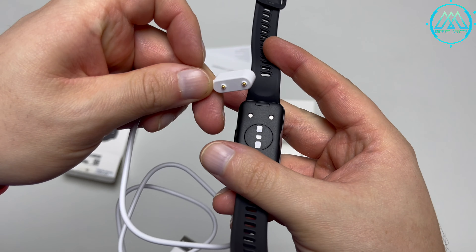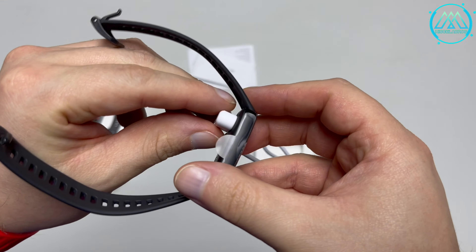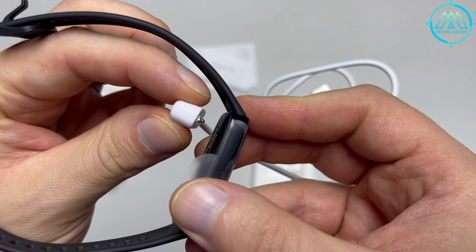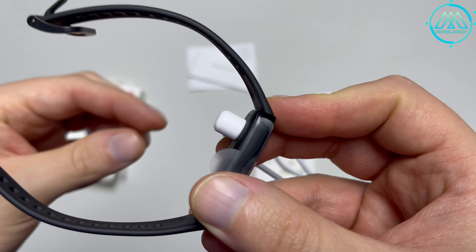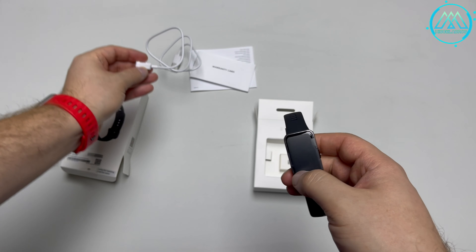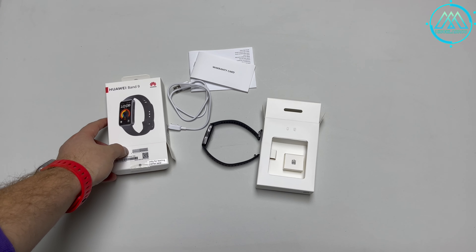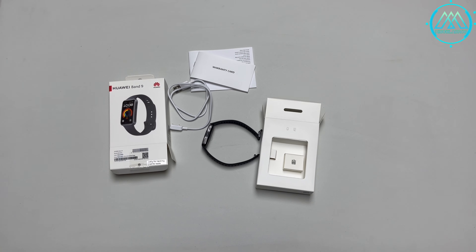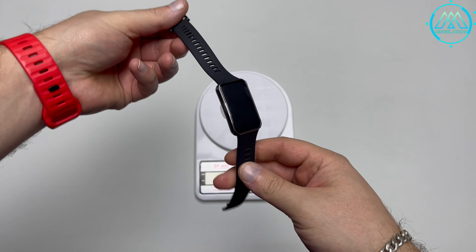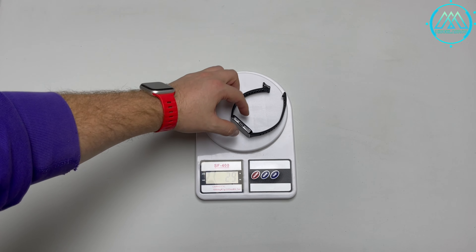The magnetic charger only fits one way, so you can't connect it incorrectly — it will automatically repel if you try to attach it the wrong way. Let's weigh the smart band, and we see it weighs approximately 29 grams, which is practically nothing for your wrist.